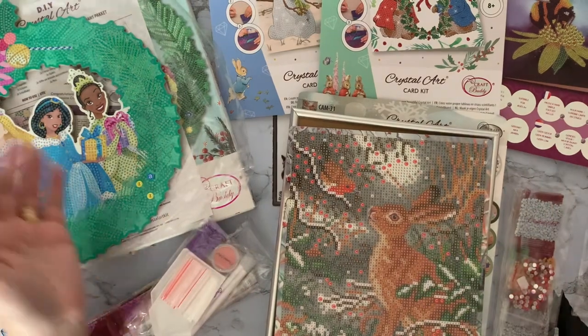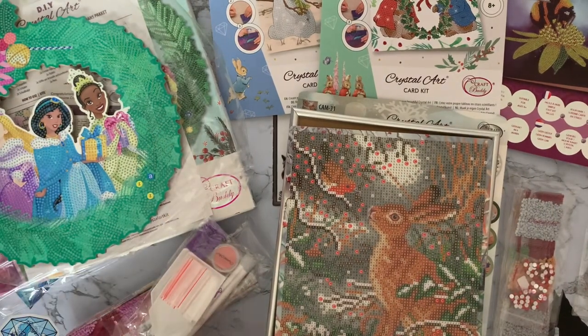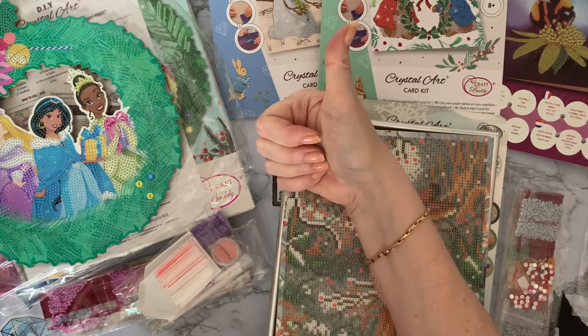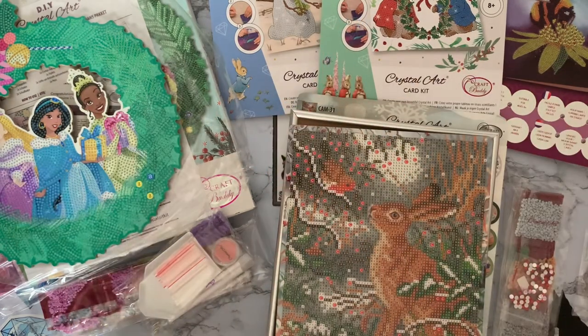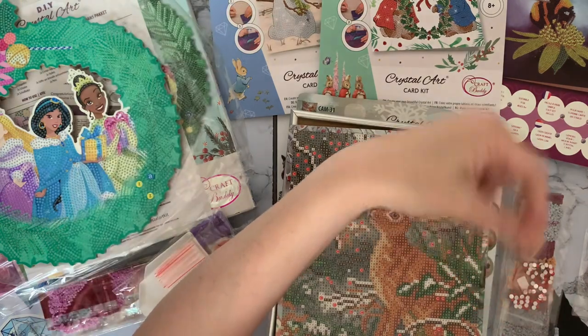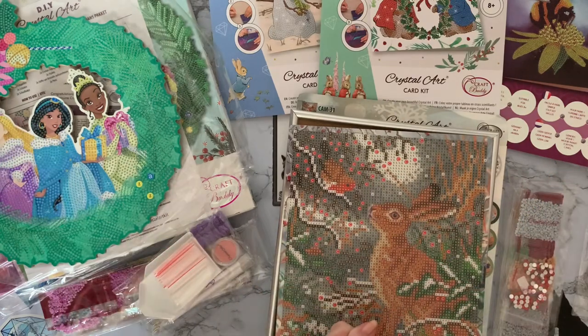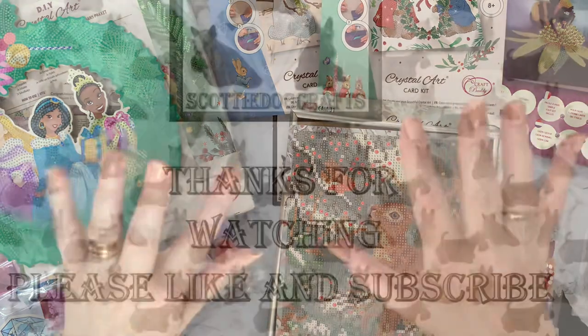Thank you for looking at these with me - I hope you've enjoyed seeing them. If you have, a thumbs up is always much appreciated. If you want to come back and see what I get up to next, press that subscribe button and the all-notifications bell next to it and you'll be notified when any of my videos come up. Thanks for stopping by and I do hope to see you all again soon. Bye for now!